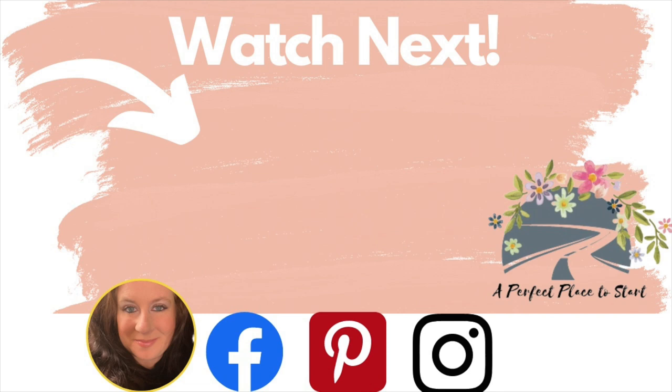This video was so fun and different — I hope you guys enjoyed it as much as I did making it. If you want to keep crafting with me, check out this video next for some Dollar Tree inspiration. And as always, wherever you are in your journey is a perfect place to start. I will see you in my next video — bye friends!